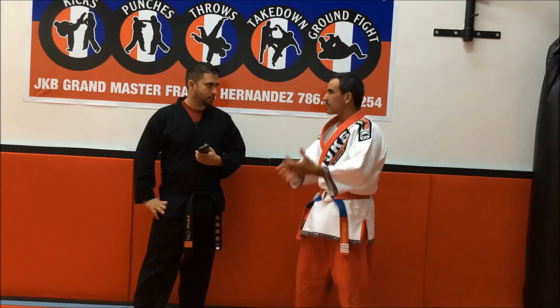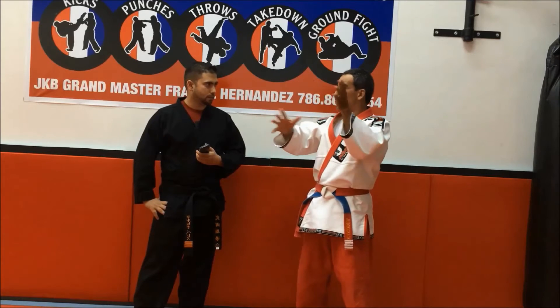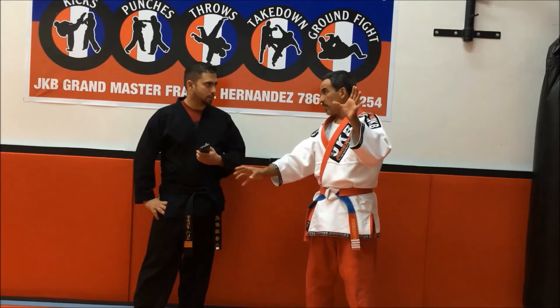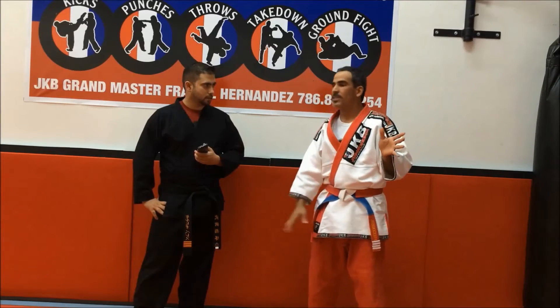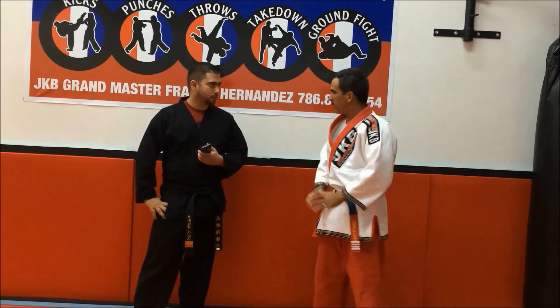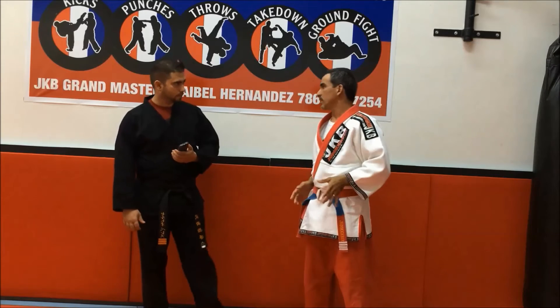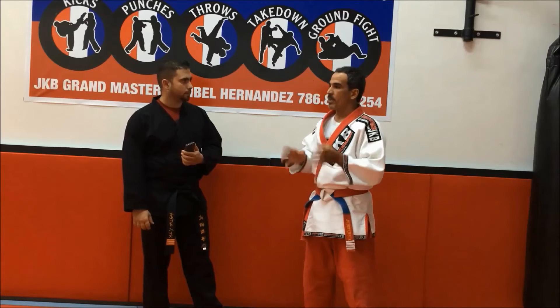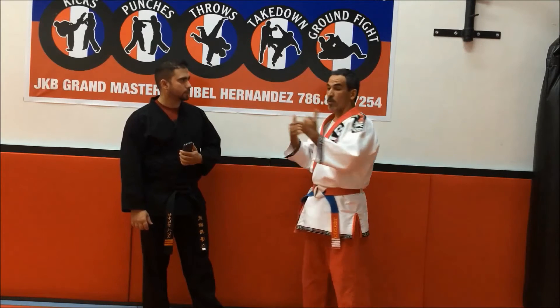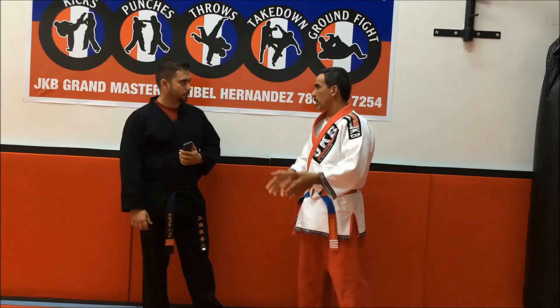When you train the technique — the transition between stand-up and the ground — doesn't matter how you call it: Jiu-Jitsu, BJJ, wrestling, or ground fight. I love to call it ground fight. We incorporate on the ground every technique that we think, from our point of view, is effective on the ground.